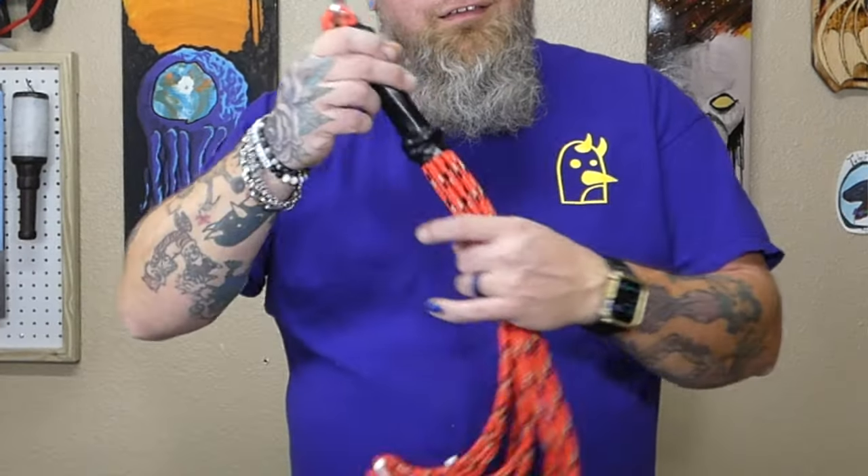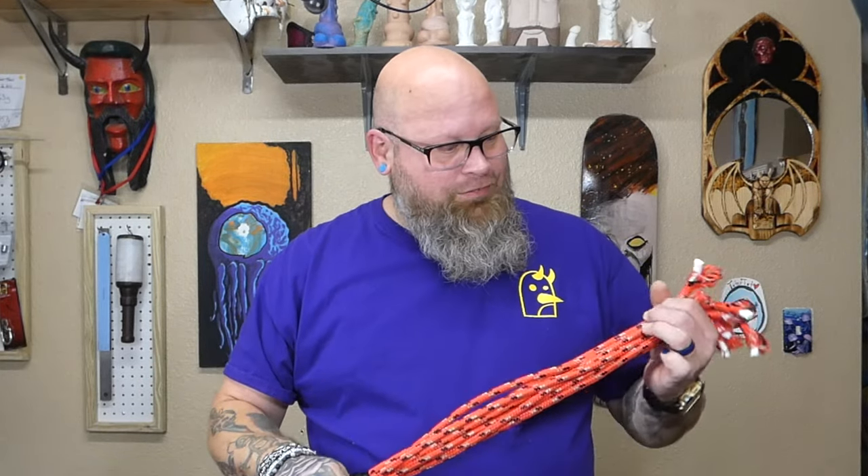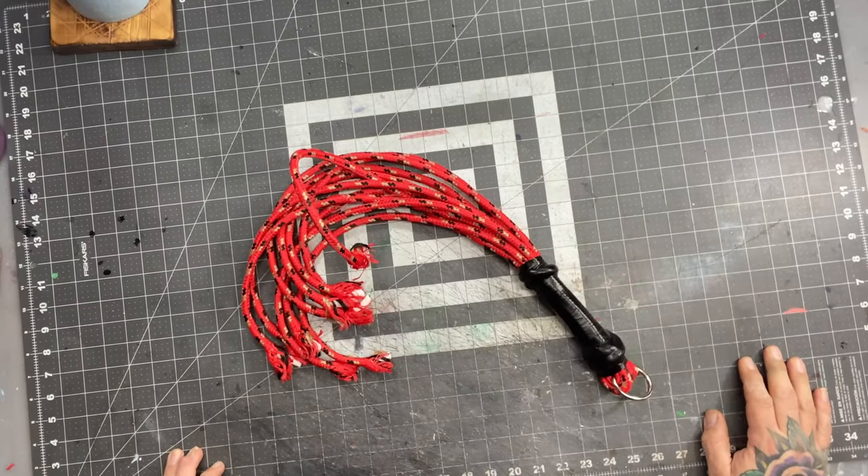Welcome to Penguin After Dark. This episode is 'Kink on a Budget: Paracord Floggers' — for under twenty dollars, I will show you how to make one of these. This was the very first type of toy that I made when I started my toy-making journey, and I figured it is the most appropriate toy to make now. Let's do it.